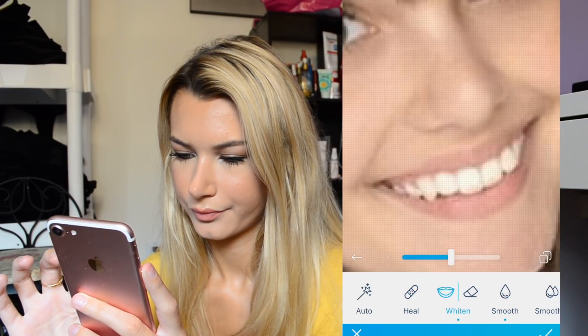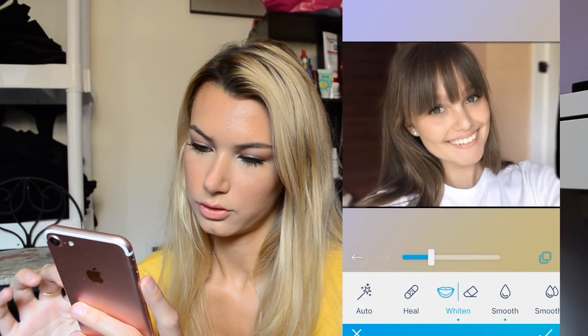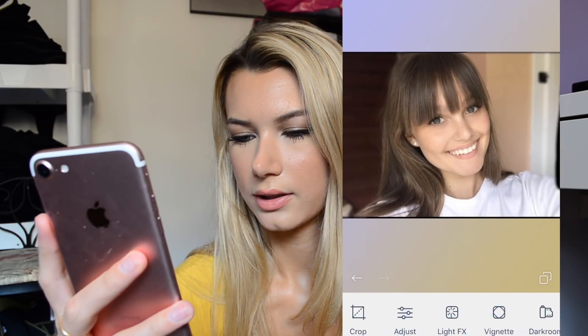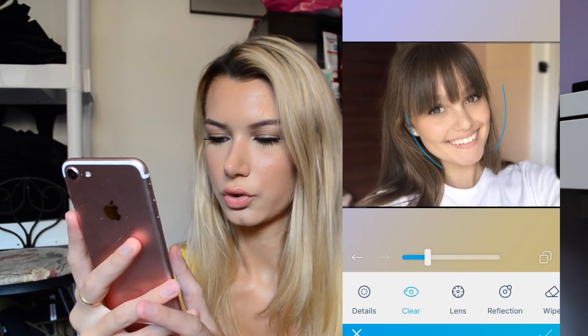And then I'll whiten the teeth — not too much though, because I don't like it to be really too much. And then I think popping her eyes out would be cool.